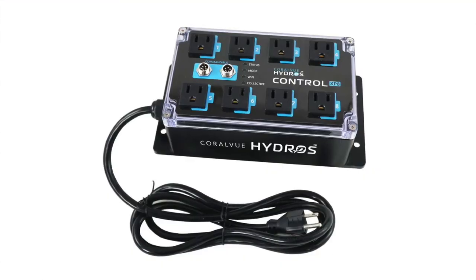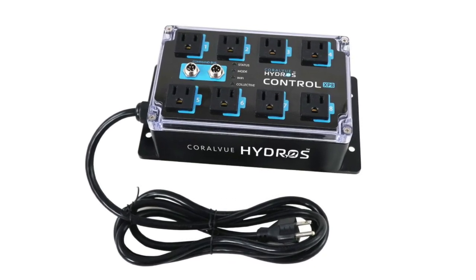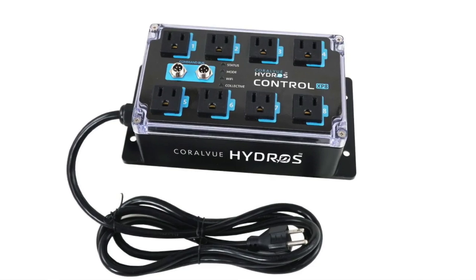The pump actually connects to an AC outlet, so it could be connected to an XP8 or a Wi-Fi strip depending on what you're dosing. Please watch the dosing on Wi-Fi strip video that we did, because it'll give you some points on why and why not to use that. So let's go over the features.